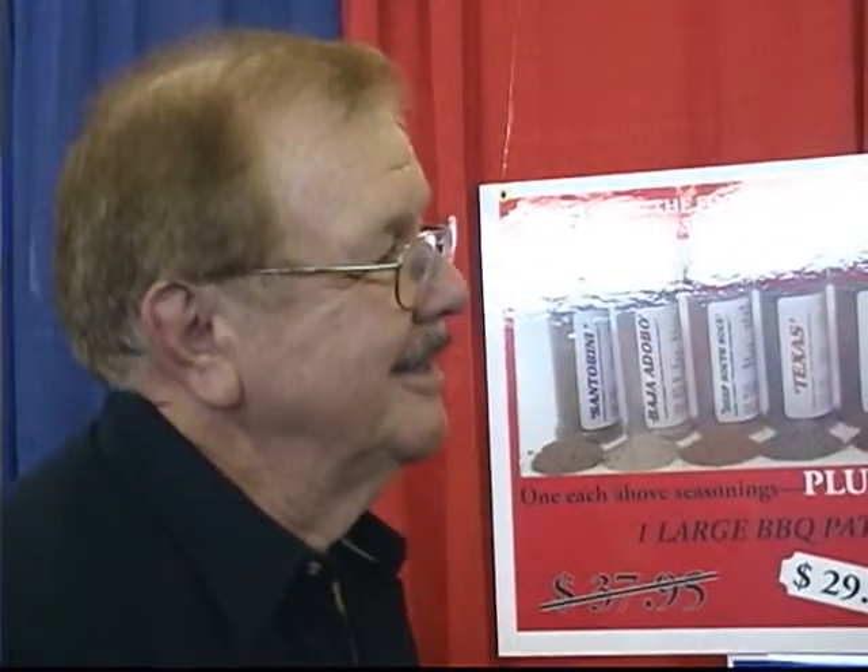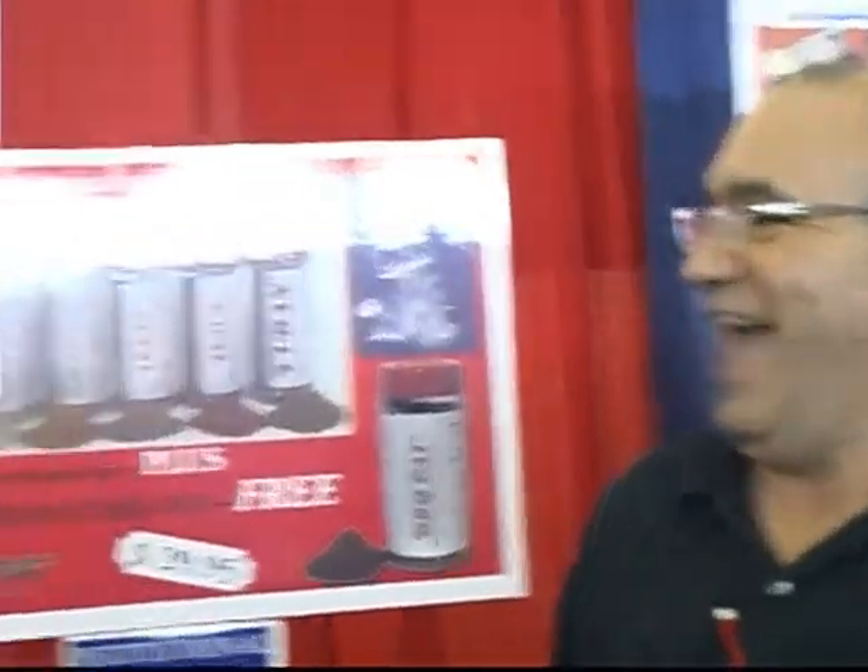My spice rack is double layer because I have tons of spices from all over the world. When it came to these, you want to smell them for freshness, and every one I opened was sealed so they were already fresh. I popped them open and was very generous shaking the stuff on. They were wonderful — I really do enjoy them, and when I run out I'm going to get more.